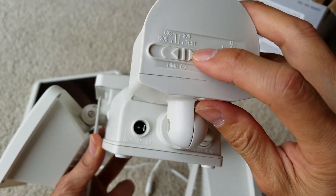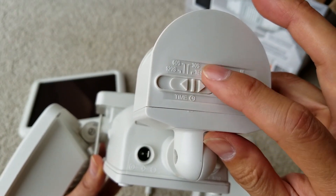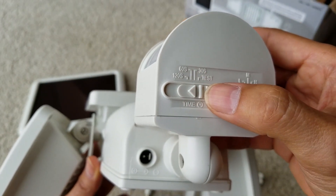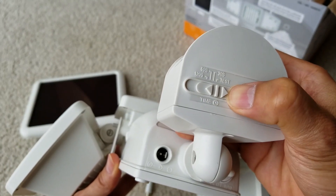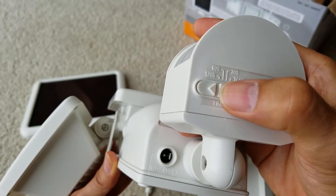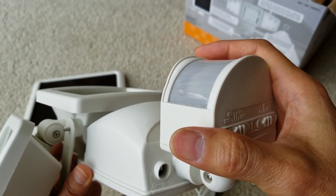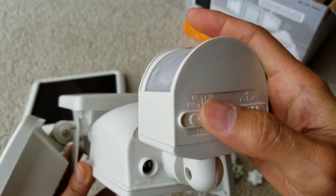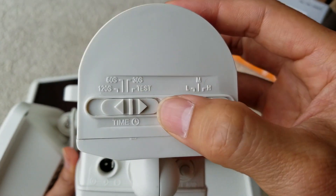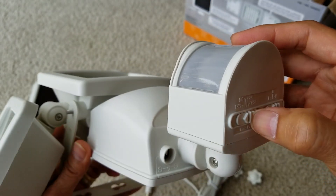Another thing about the settings: if you put it on Test mode, it blocks out the ambient light sensor, meaning the light will come on during both daytime and nighttime. But if you change it to 30 seconds, 60 seconds, or 120 seconds, the motion sensor will only trigger when you walk by and it's pretty dark. So if your light doesn't turn on, put it on Test mode first to test how far the detection distance is when you walk by.